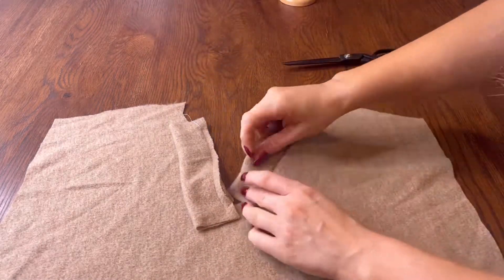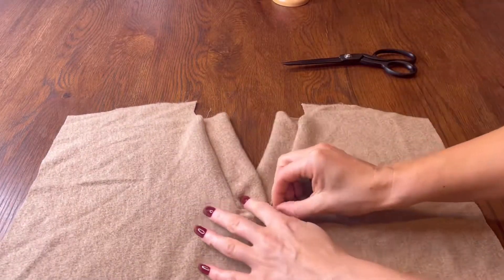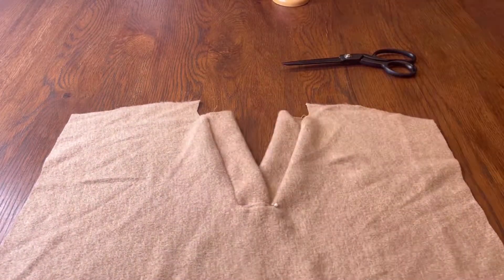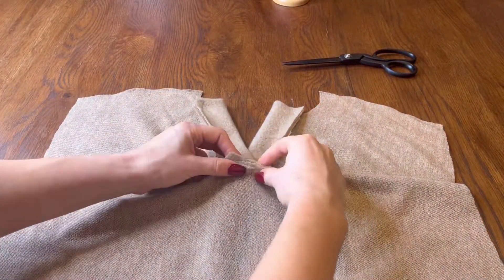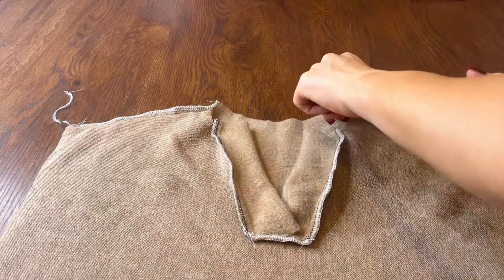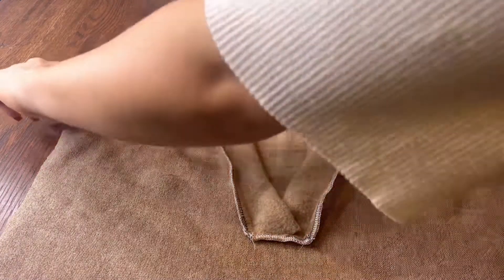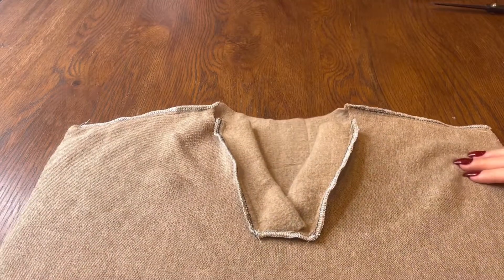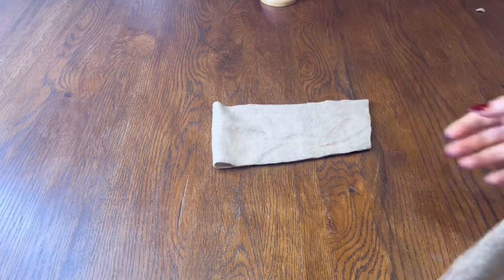Once sewn into place, snip the inner corners of the shirt but don't cut the plackets. Fold the plackets onto the wrong side, overlapping them, and press them securely in place. You can then top stitch or invisible stitch the inside by hand — you can even overlock this so it's nice and neat. Next, join the shoulder seams together by placing fabrics right sides together, sewing along the shoulders, and neatening up all the edges.